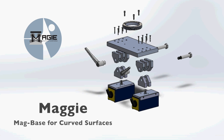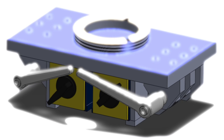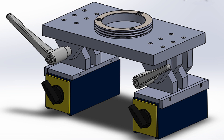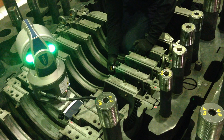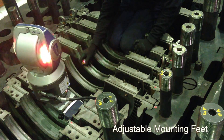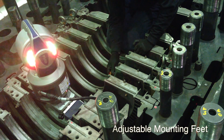Equip introduces the new magnetic base for curved surfaces to be used with laser trackers. Equip Rotating Equipment Solutions, the industry leader for laser alignment, launched the new adjustable magnetic mount kit that enables any measurement arm or laser tracker to be mounted on plates, parts, and other curved surfaces, which makes it the ideal tool for eliminating the typical problems and limitations of traditional mounts.